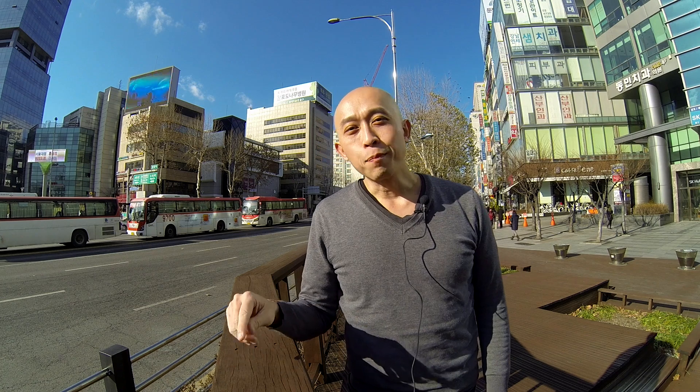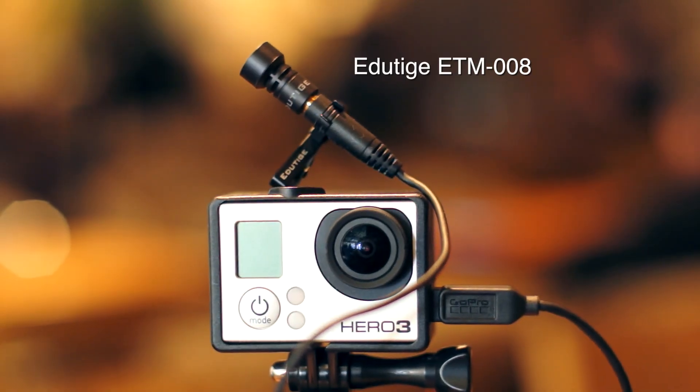If you've seen the Edutige ETM-001 together with the GoPro videos I've made, you'll know how awesome the ETM-001 is. But what if it's really loud — like if you're outside on the street and there's traffic? Well, the microphone you're going to want to get is the ETM-008.